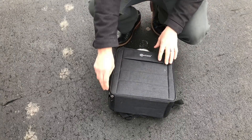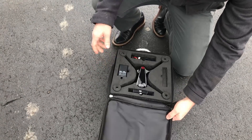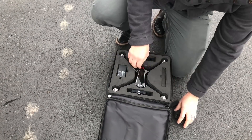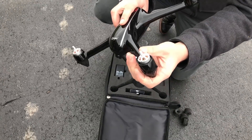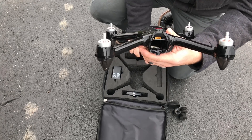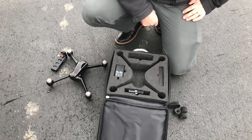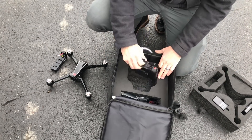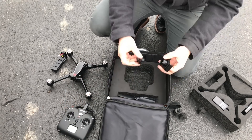Here's the Contixo F18 and its carrying bag. Inside we have the drone — this is a GPS enabled drone that has four brushless motors with independent ESCs. There's the battery compartment with the XT30 connector, and here's a 2S LiPo battery. Underneath the first layer of foam we have the transmitter.